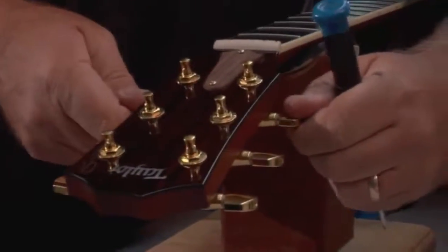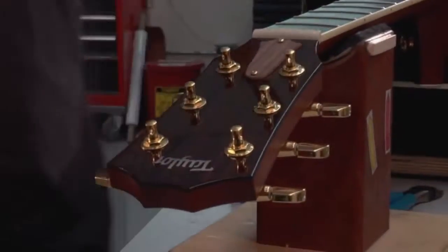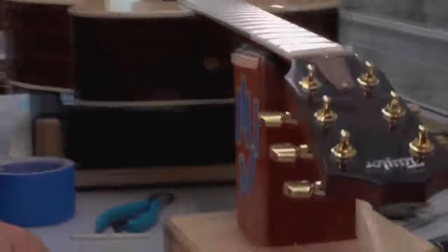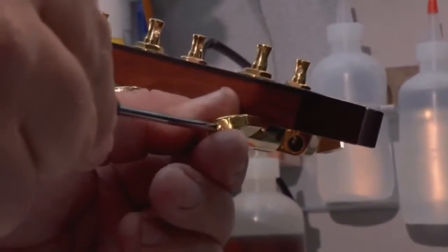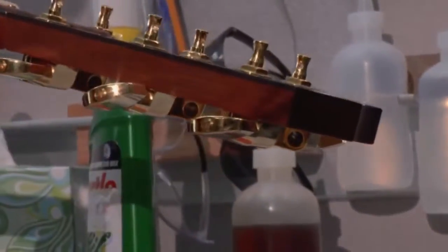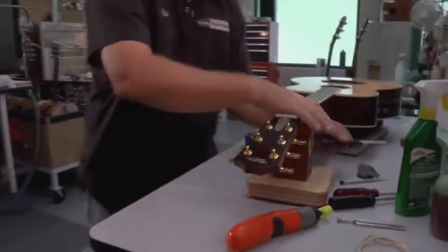As well, the tuner buttons on the guitar — that's a really important thing to check. You want to make sure those are nice. These ones feel really good. If we had an issue, here's what we would do: come over to the tuner button and you've got a little Phillips-head screw right there. If I turn it to the right, that's going to tighten it up and make it turn a little tighter. You don't want it too tight, but that'll keep it from loosening and making the guitar go out of tune.